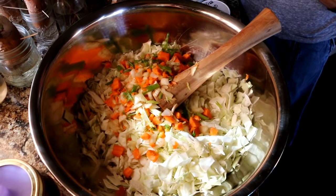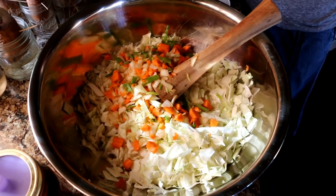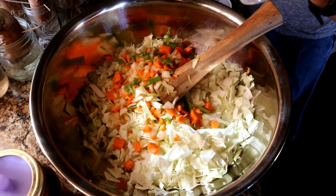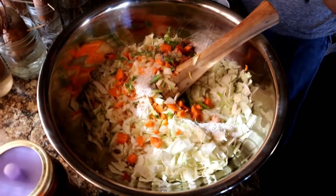I'm going to do about a half gallon, which is this big container here, and I'm going to do about two heaping tablespoons of salt — just kind of put them all over the place and then mash it up.